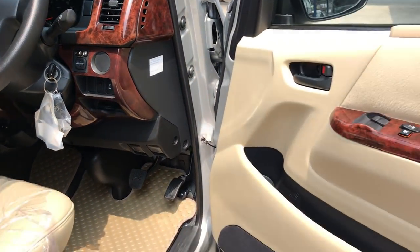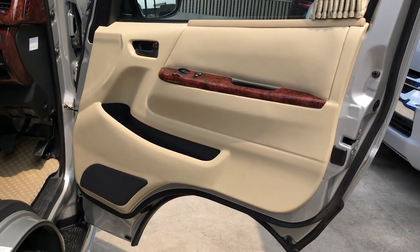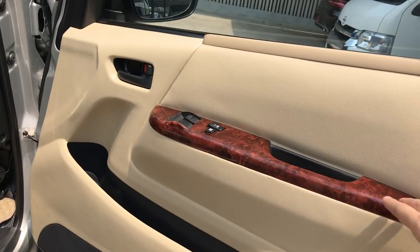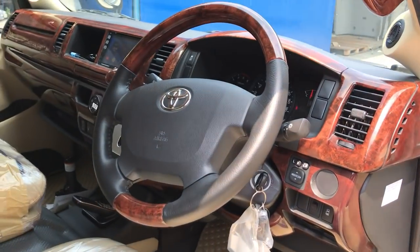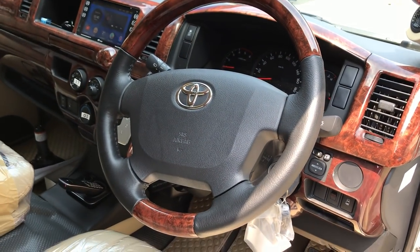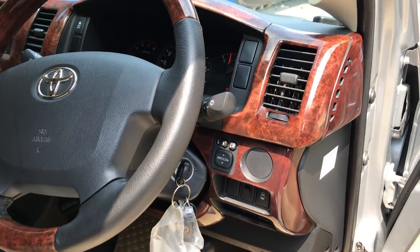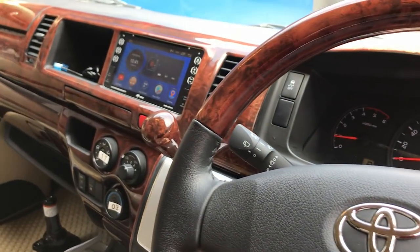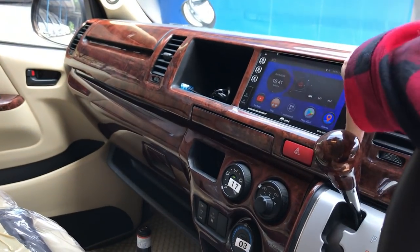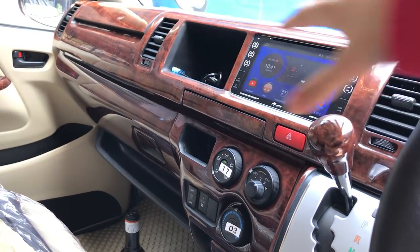And this is the driver cockpit. The driver's door cover with the wooden finish. Steering wheel also wooden finish, to match the dashboard. The dashboard is both on the top and the bottom, all in wooden finish.